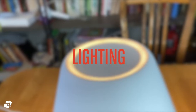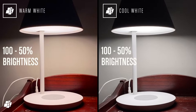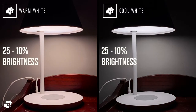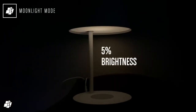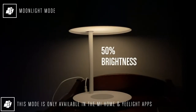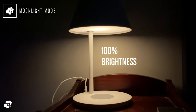Moving on to lighting — in the Mi Home, Yeelight, and Apple Home apps you can adjust the colour temperature and brightness to your own preferences, with any number of automations to achieve those adjustments if you wish. One extra lighting function the lamp has is what is called moon or moonlight mode. This mode is essentially a very low-level night light, which allows the lamp to achieve even lower brightness levels for a really functional night light effect.